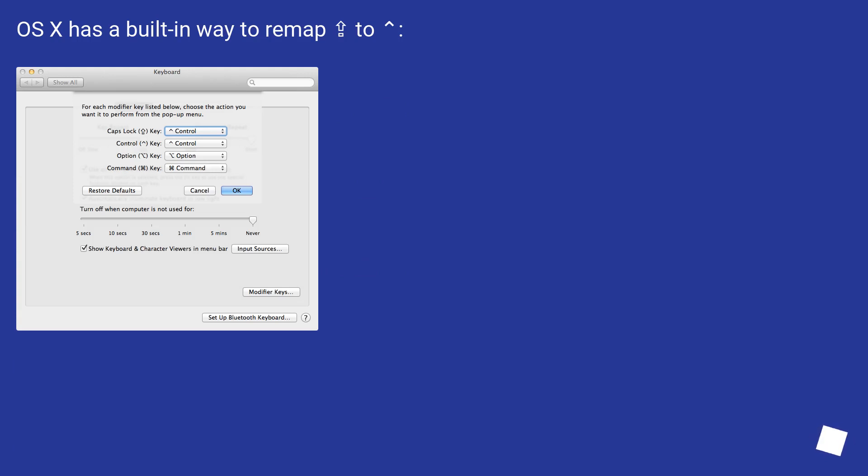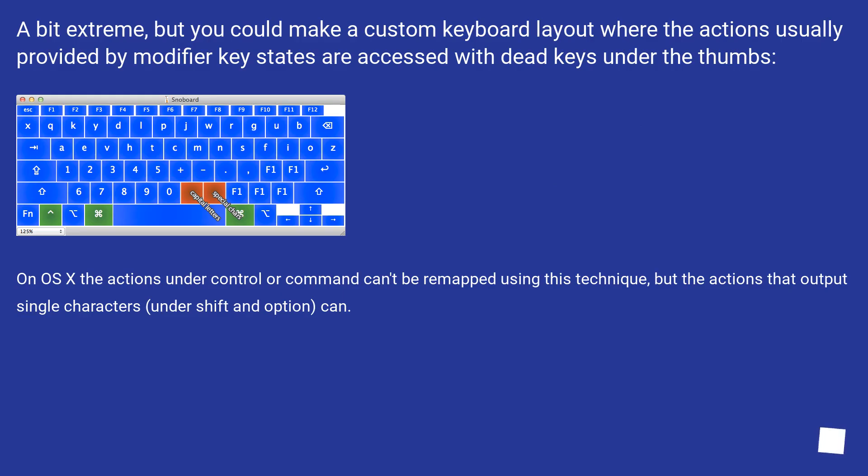A bit extreme, but you could make a custom keyboard layout where the actions usually provided by modifier key states are accessed with dead keys under the thumbs. On OS X, the actions under control or command can't be remapped using this technique, but the actions that output single characters under shift and option can.